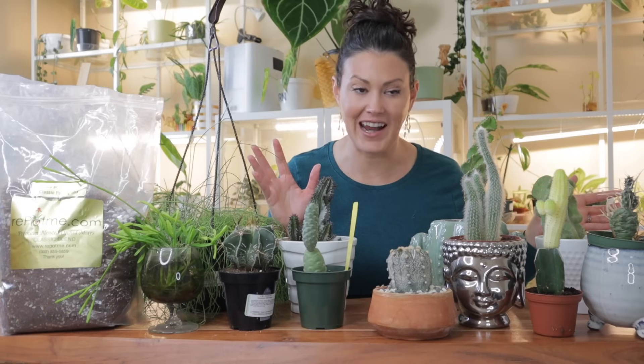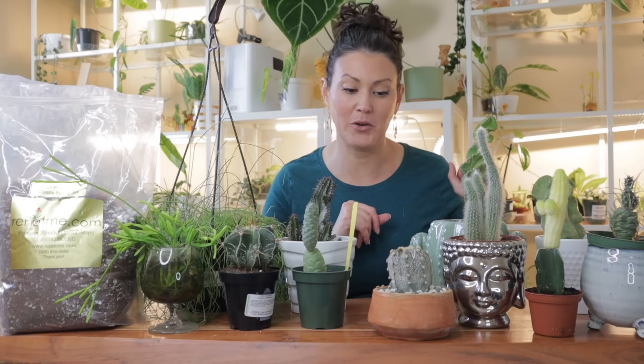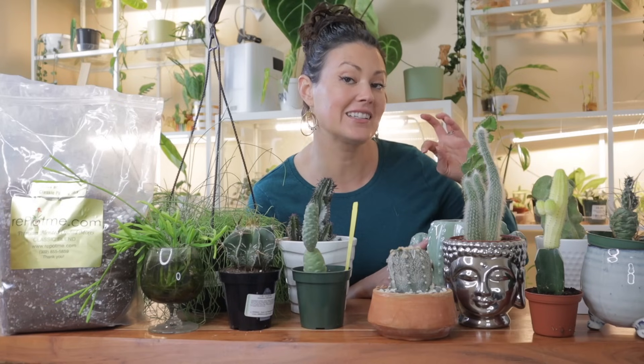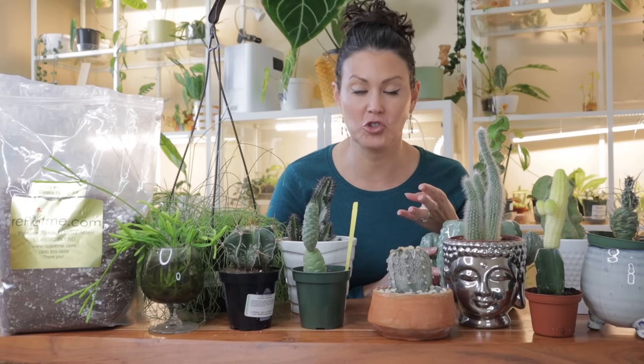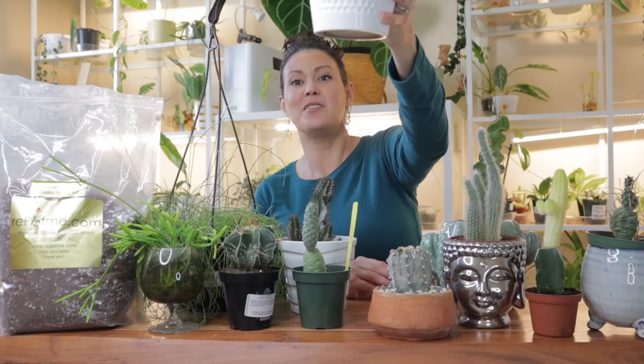Desert cacti do appreciate a really good drink once the soil is dried out — I learned this the hard way when my plants were all shriveled up because I wasn't giving them enough water. Simple tips: make sure the soil is dry, and if you don't want to use your finger because they're pokey, use a moisture meter. If the cactus is looking a little wrinkly and pruney, that usually means it's thirsty. During winter dormancy, withhold water except maybe once a month if the soil is dry.